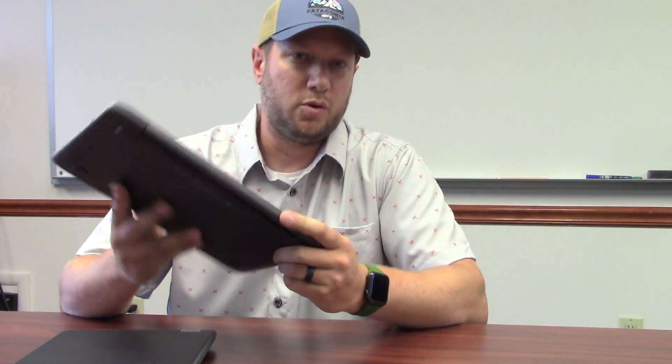First off, we have an HP Chromebook — these were issued to all kindergarten and first grade students. Not all Chromebooks are the same; these ones are a little different in that they have a touchscreen interface.